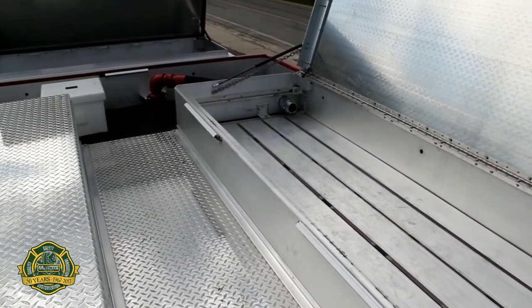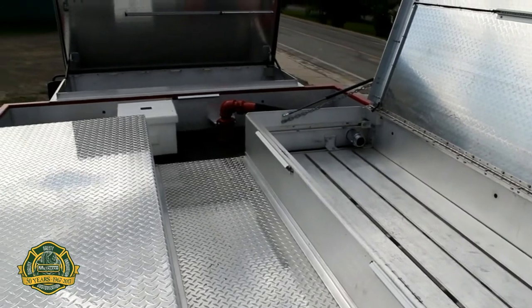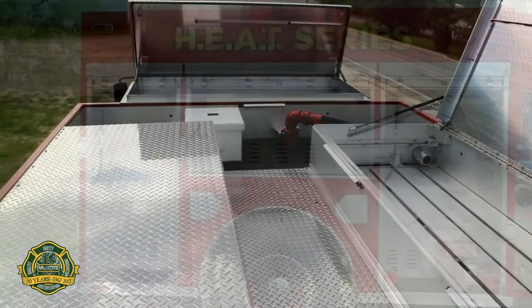There is a coffin compartment at the front of the body, and the walkway has LED lights.